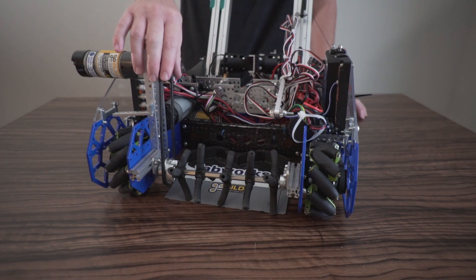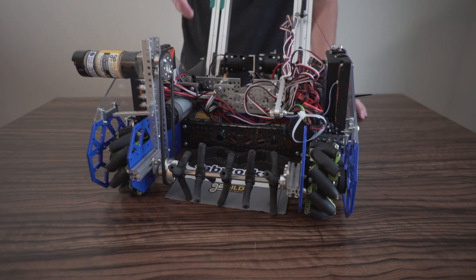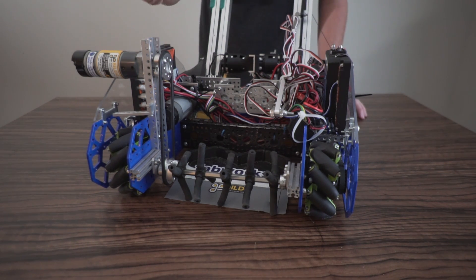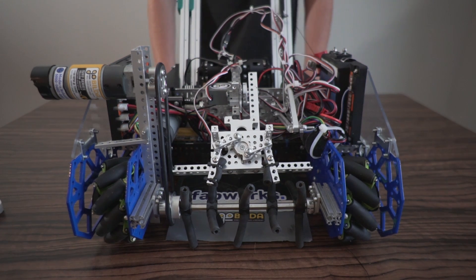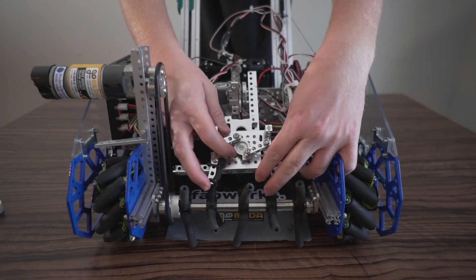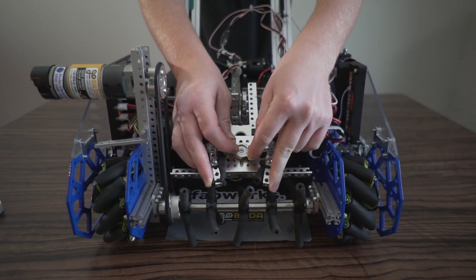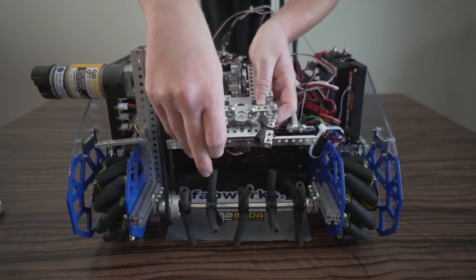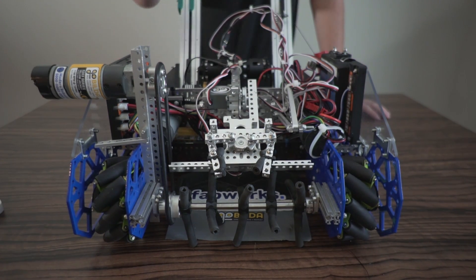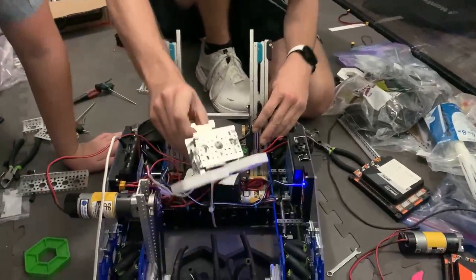To drive our main intake bar, we use Gobilda pulleys and a round belt. The round belt isn't optimal because it can slip, so we'd advise using a toothed belt — but for Robot in 3 Days it was easy to stretch to any length and get good tightness. Moving on to our gripper: our design was influenced by Power Play robots that grab cones from the top. It uses an over-centered linkage mechanism with a rotating servo horn. In the open position the linkages move freely; in the locked position, moving the fingers does not rotate the servo horn — that's where the over-center name comes from. This takes a lot of strain off the servo motor and gives it more torque to grip the pixels firmly.